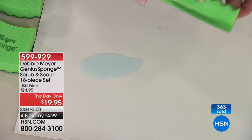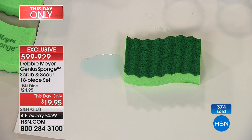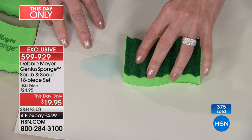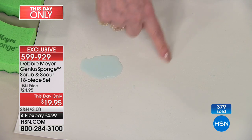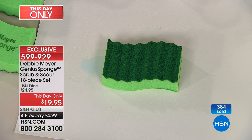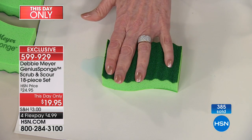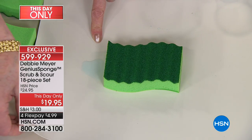An 18-piece Debbie Meyer Genius Sponge set that includes 12 originals and six of the brand-new heavy-duty. Tonight is your night to try it. I don't want to take any attention away from our today's special, but if you only buy one thing tonight, it should be a set of these because you'll never buy anything else, and you save money on top of all of that.